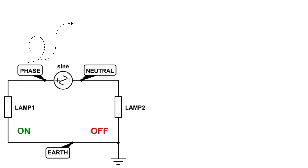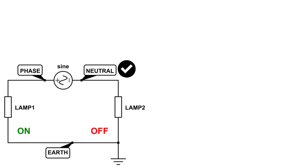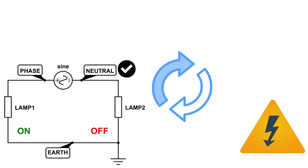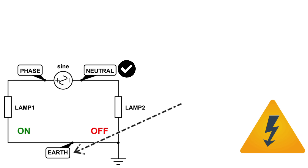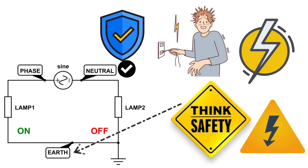Let's put them side by side for clarity. The phase, or live line, carries current from the supply into your appliance and is always dangerous to touch. Neutral completes the circuit by carrying current back to the supply — normally close to zero volts, but can still be risky. And the earth, or ground, is the safety wire that carries current only during fault conditions, protecting you from electric shock.